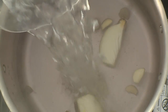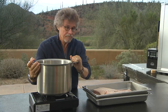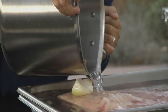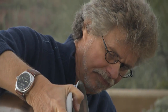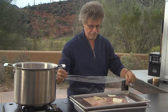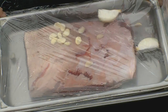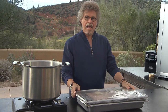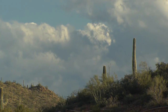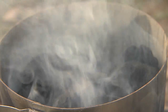Whisk these ingredients together until the salt dissolves, then shock-chill the brine with an equal amount of ice water. Once the brine has cooled to room temperature, pour it over the beef navel. Cover the beef navel with plastic wrap — you can also do this in a heavy-duty resealable plastic bag — and cure the pastrami in the refrigerator for 10 days, turning it over each day.